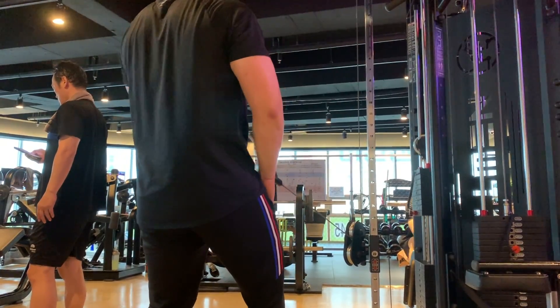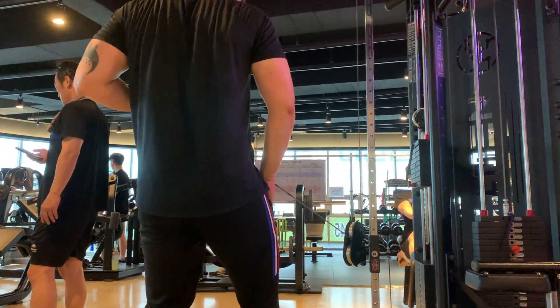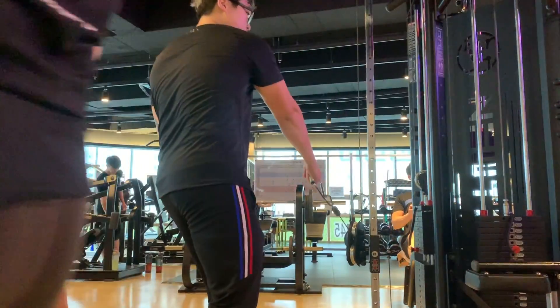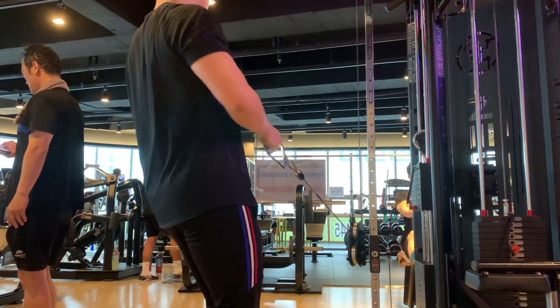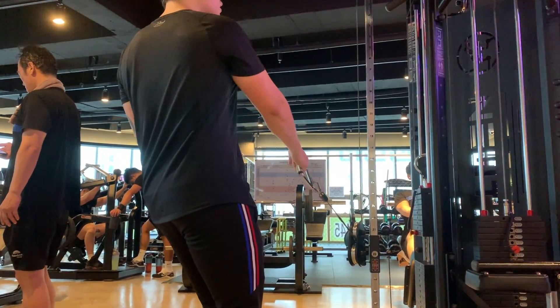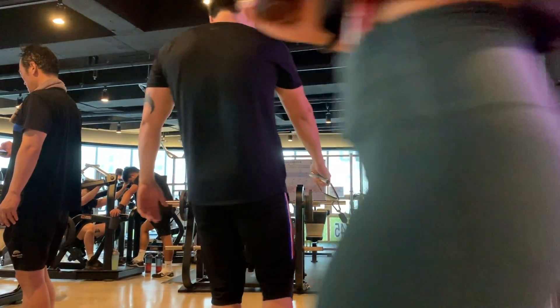Lastly we have the cable low row on the cable cross, done unilaterally again to fix any imbalances. I went a little heavier here, which is why I did four sets of eight instead, and that felt really good. After that I did some bicep work — just two sets of hammer curls, didn't record them. Curls are super boring to me, but my arms are definitely lacking and pretty small, so I want to start growing them when I start bulking and get into the habit of doing arm work.